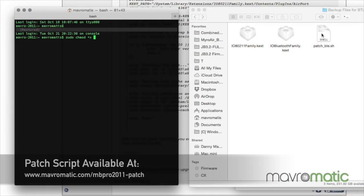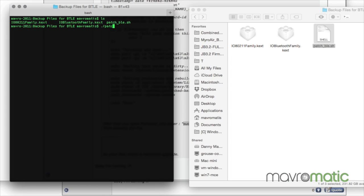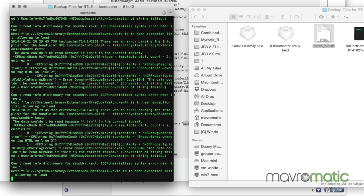The next step is to get the card recognized. Download the patch available at Mavermatic.com — this will enable OS X to recognize the Bluetooth card you just installed. The script runs and handles everything for you. After that you're going to want to reboot, and all the instructions are on the site.